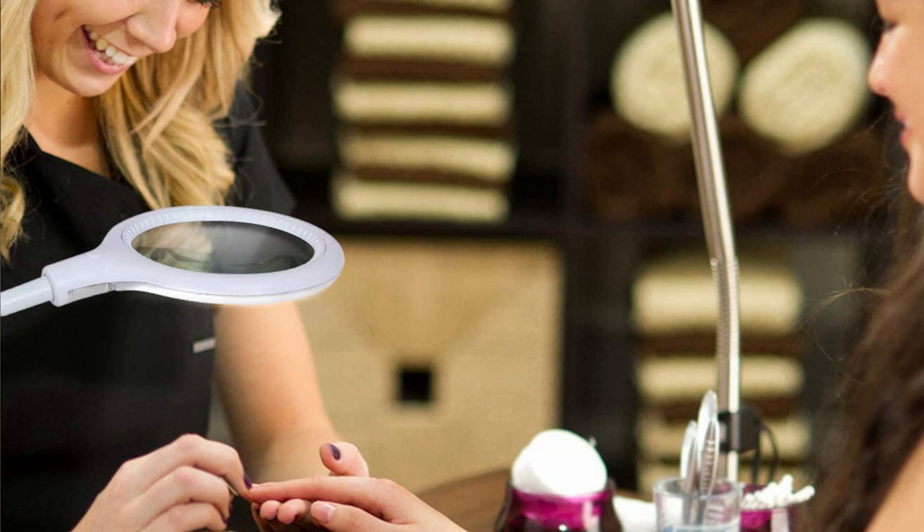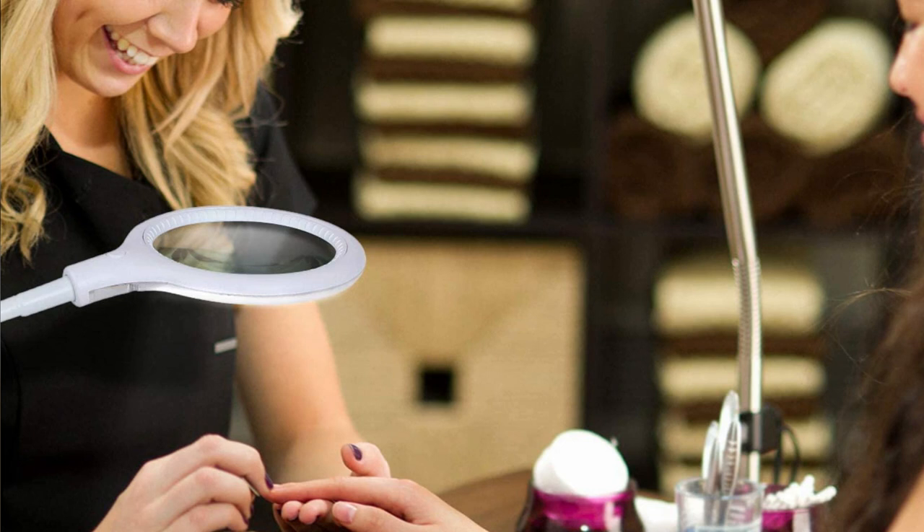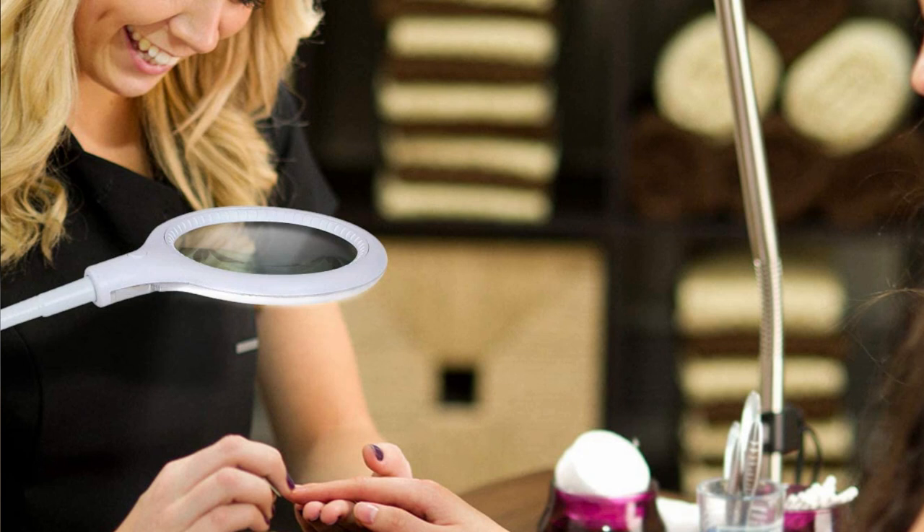The diopter, or thickness, can also vary, with the majority of lenses falling in the range of three to five. The higher the diopter, the thicker the lens and the more magnification you'll have.